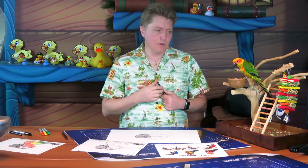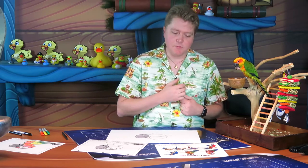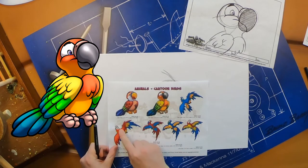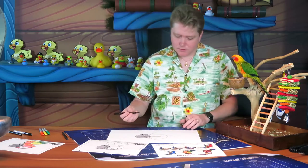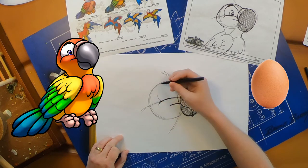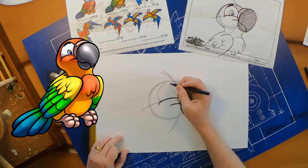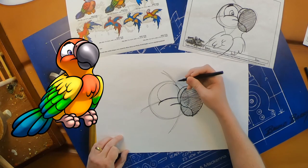Most birds have a ring around their eyes. Mango has a little orange ring around her eyes, but many parrots have a white ring. If you look at our parrots here you'll see that mask shape — that color separation. To create that, we're going to draw a nice big egg shape that sits right on top of the cheek, curving all the way up almost to the top of your circle, ending over there by that nose.